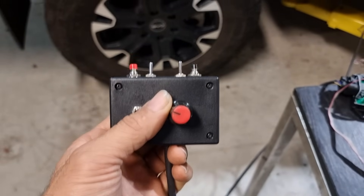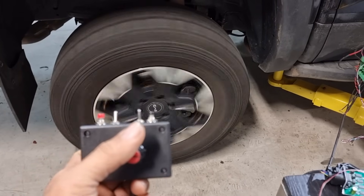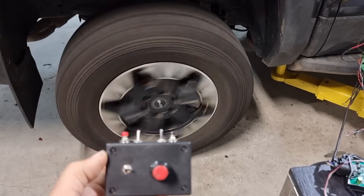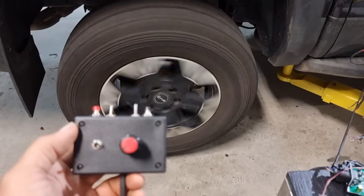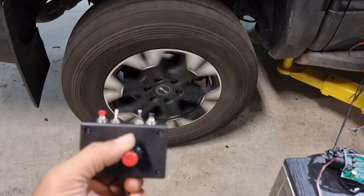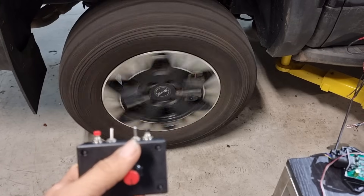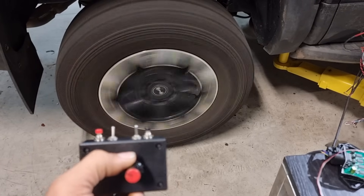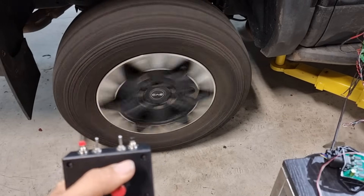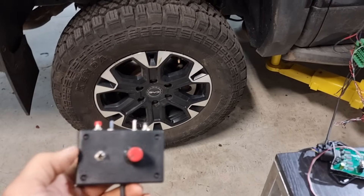If I put it into positive torque command and apply a little bit of torque, then the wheel starts to turn. If we set it back to zero then we apply no torque, so the wheel spins freely until eventually it stops. Alternatively we can put it into a negative torque command and make the wheel spin in reverse. And we can brake, then set it back to zero torque and it stops.